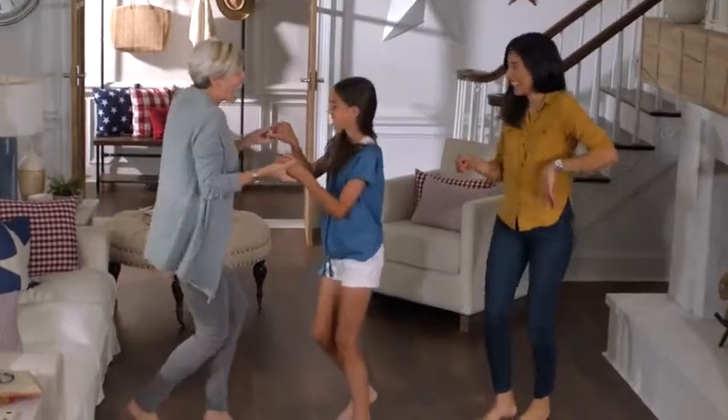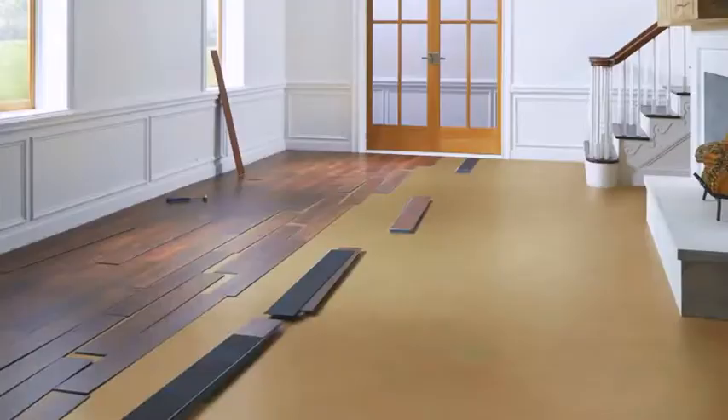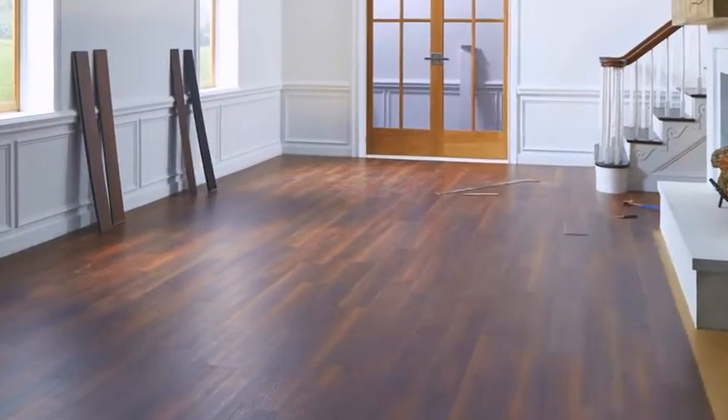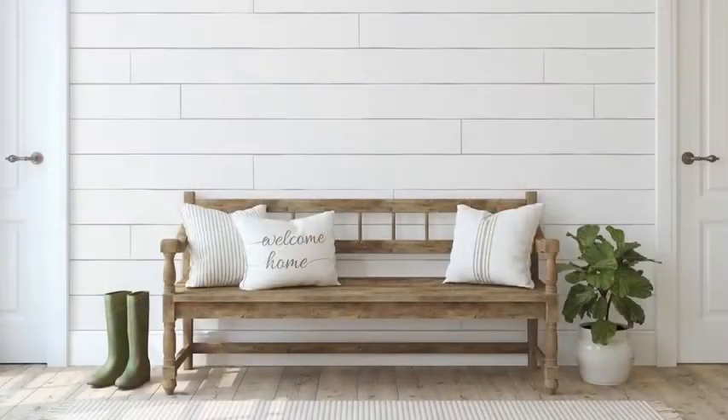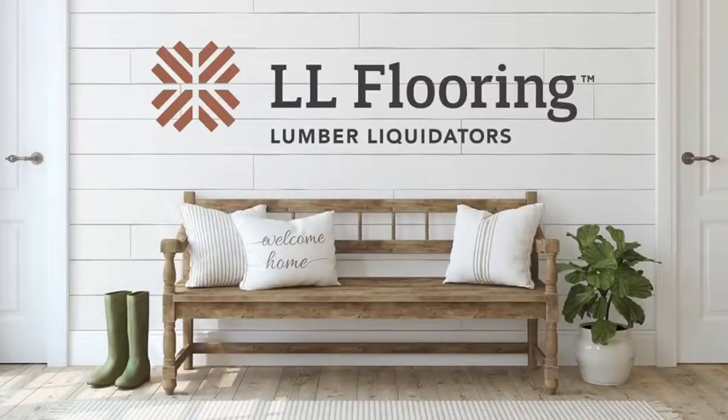These floors can stand up to whatever your family dishes out, and with EasyClick installation, you can even do it yourself. These are the floors that truly say, Welcome Home.